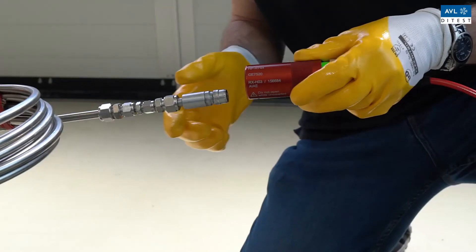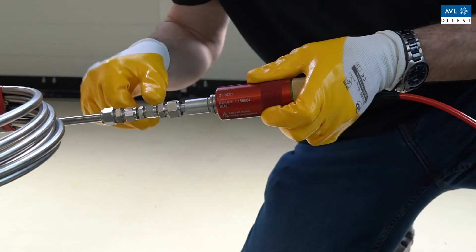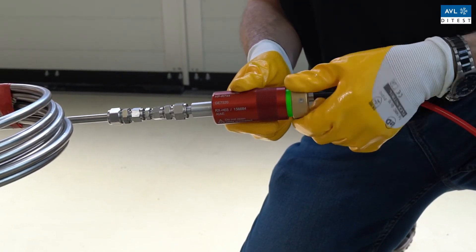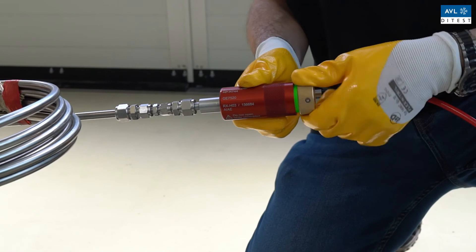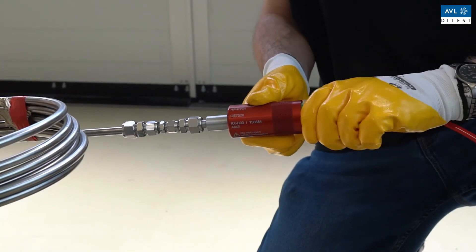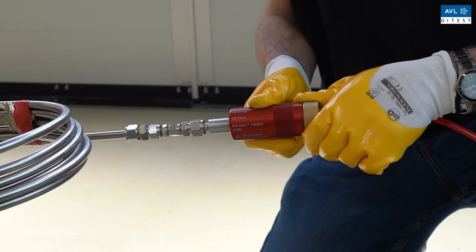First, connect the couplings to the vehicle. Your AC service unit is equipped with a quick coupling system. The couplings are self-ventilating — it is not possible to disconnect them mechanically under pressure.